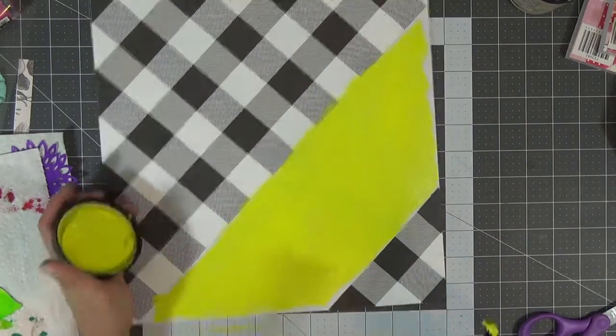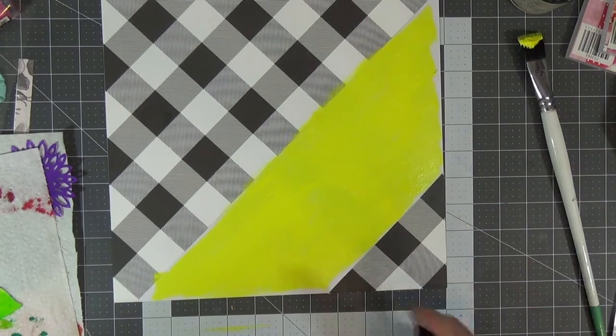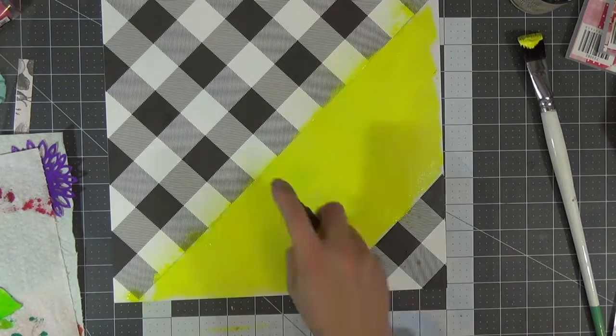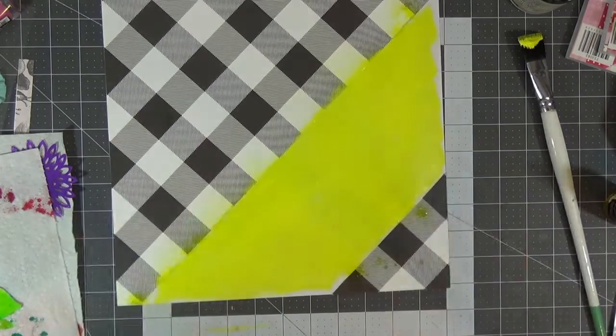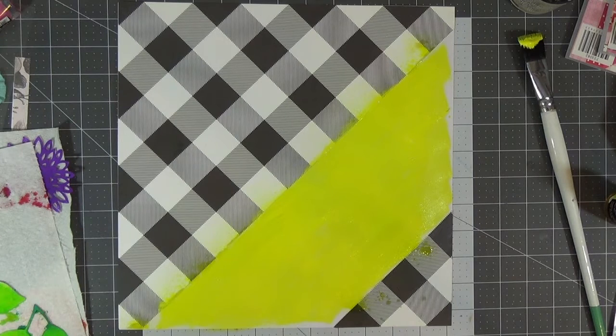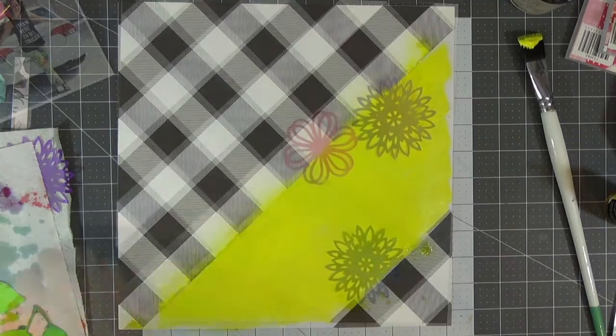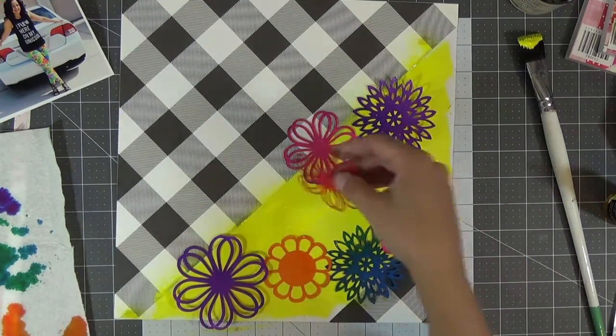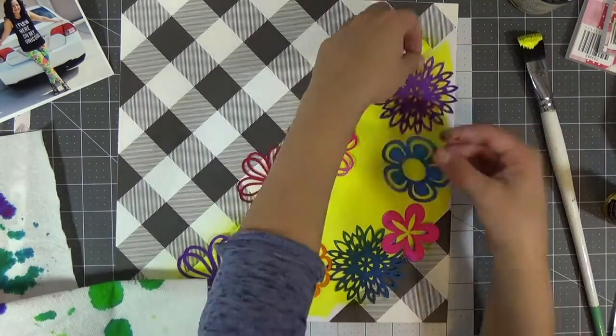To create the yellow background I'm using Distress paint — I believe it's called squeezed lemonade or lemon zest, one of the two Ranger names. I'm making sure the edges are a little bit messy. It would have worked with yellow cardstock but I didn't have this bright a yellow, so I went ahead and painted it using Distress paints from Ranger. If you've been a fan of my channel you know I'm obsessed with all things Distress — I just love the bright bold colors.